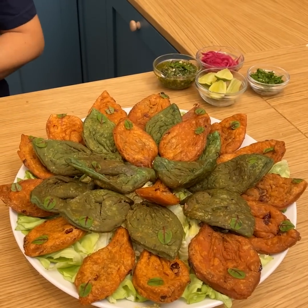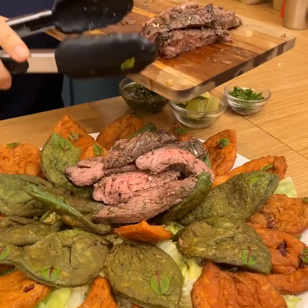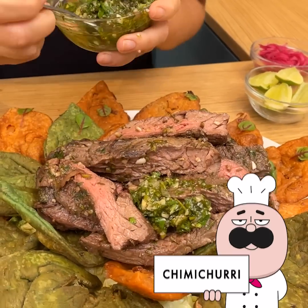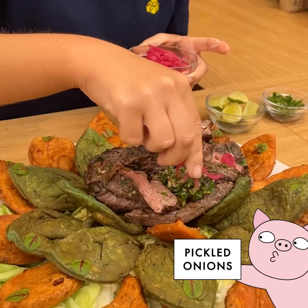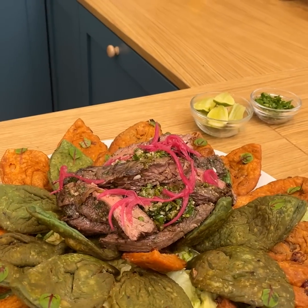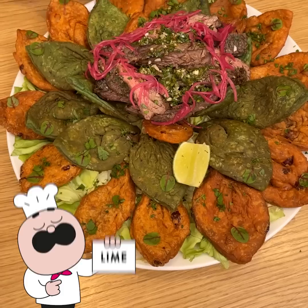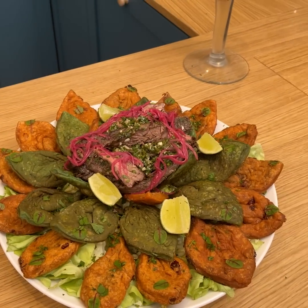For our final platter of tortillas, we add meat right into the center, beautiful. We add chimichurri on top, then pickled red onions, and some fresh parsley sprinkled on for extra color. Finally, a few limes are added — and there you go, that's pretty much it.